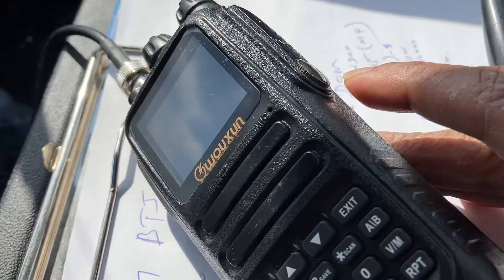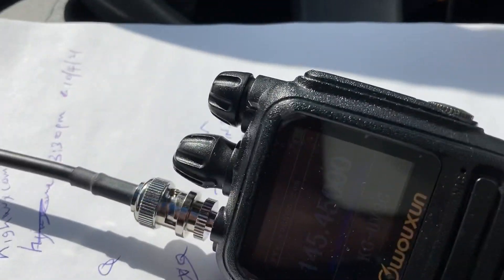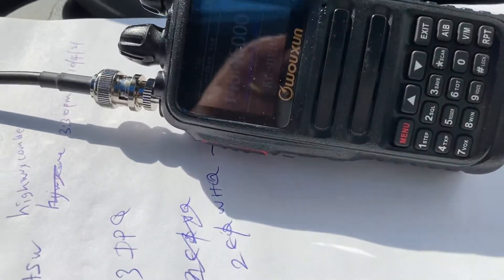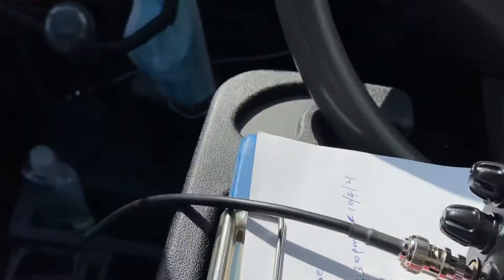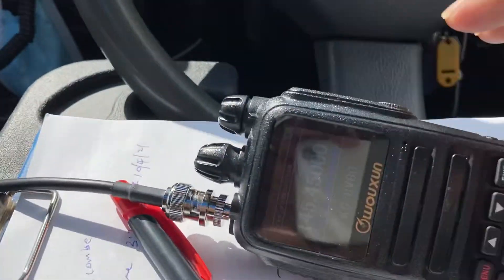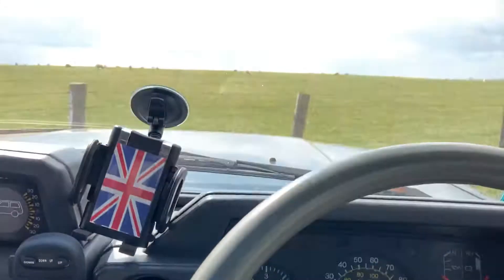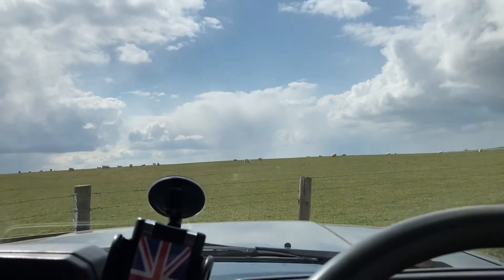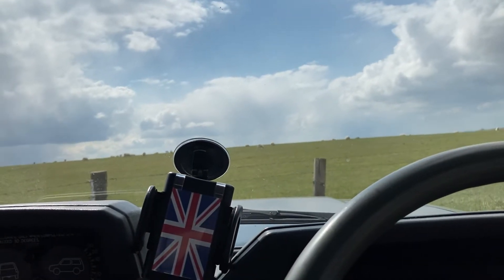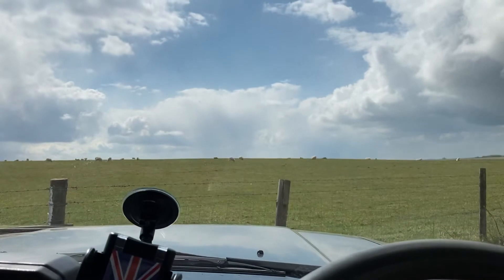A large three magnet mag mount, but yeah it used to work fine on there. But then when I put it on the Landcruiser I've gone for a solid mount, mounted on the roof bars, and that works absolutely fine. It obviously gives you a lot of metal underneath it as well with a decent ground plane and counterpoise, so that works really really well.